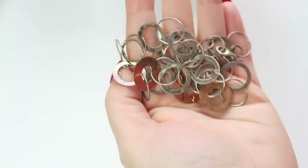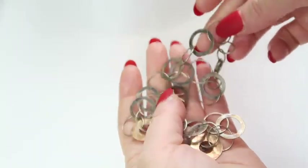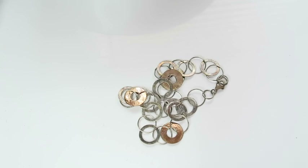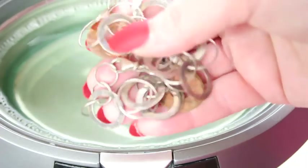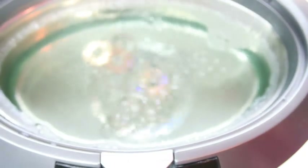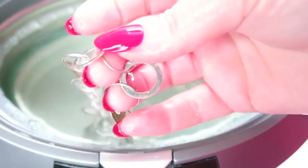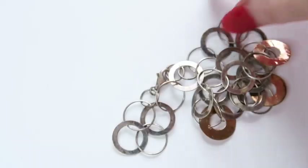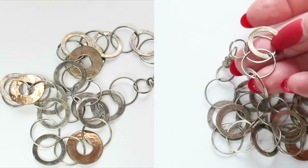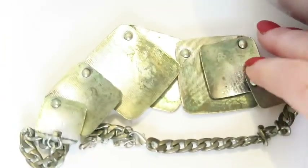I tried the Dawn dish soap solution and again it was maybe slightly cleaner. Some of the black marks may just be from the metal and are going to stain regardless. I also tried the silver and copper necklace in the Dawn dish soap solution — it looks shiny coming out, but looking at the side-by-sides, it's only maybe slightly better, not significantly improved.